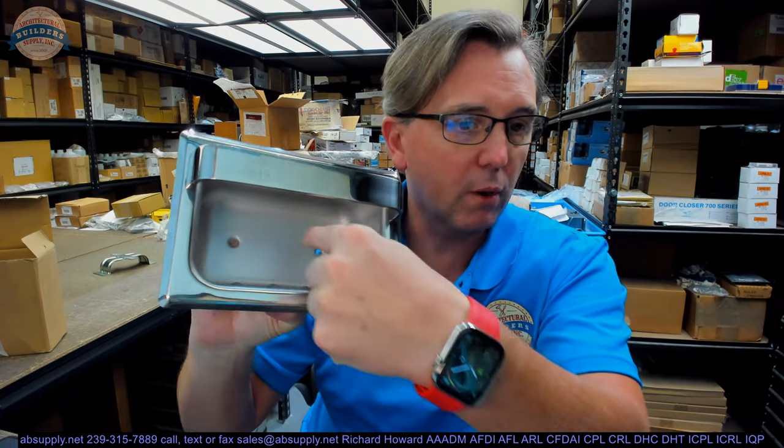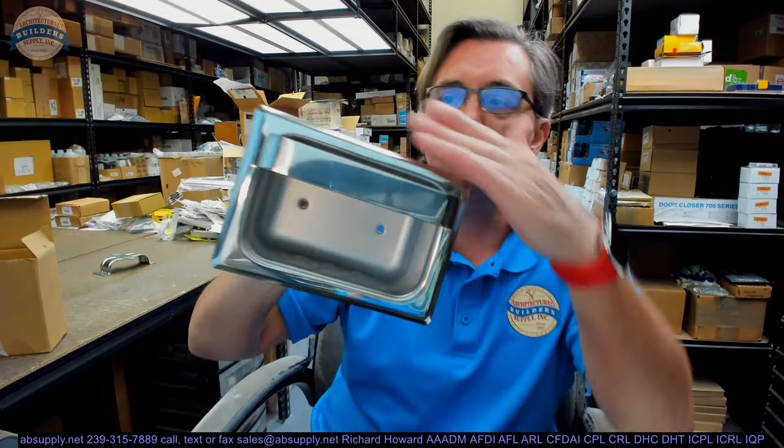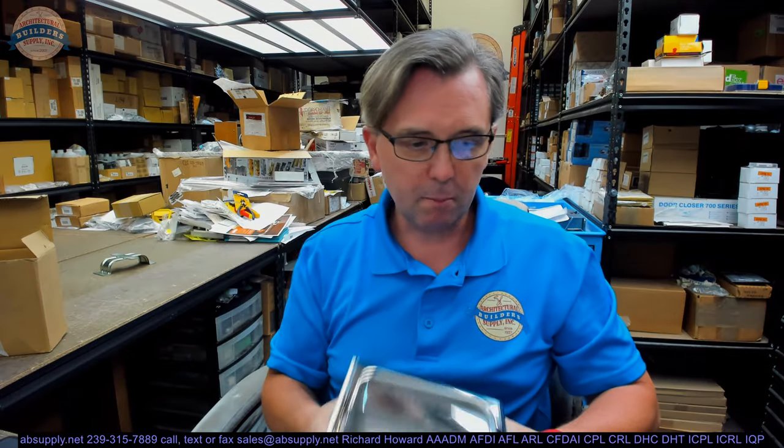The back side has a raw or mill stainless finish, and all the exposed components are polished. Let's take some basic dimensional properties and talk about why you might be looking at this.